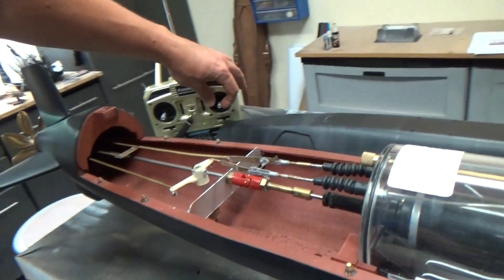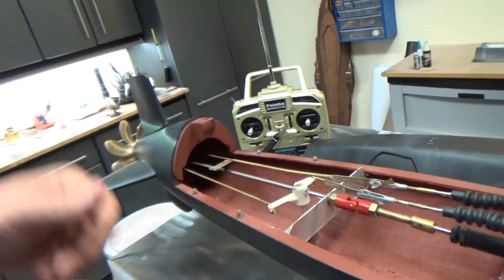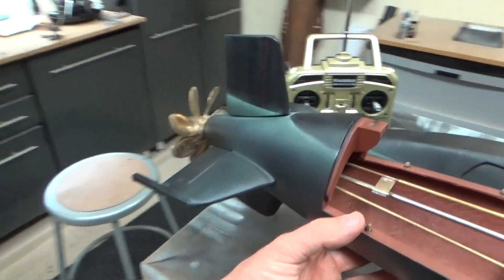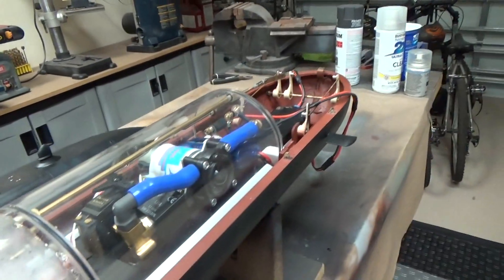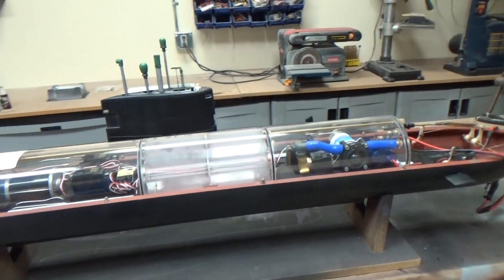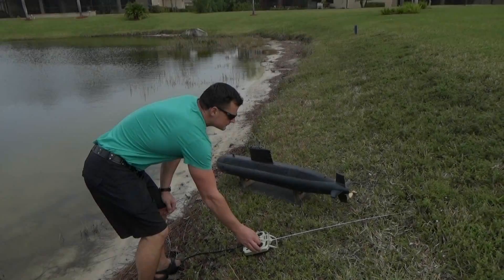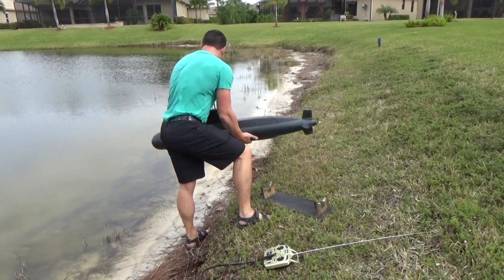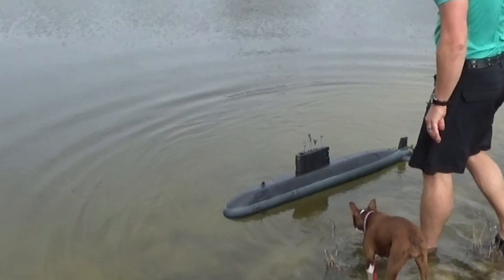I'll just show you how this works a little bit — we've got some rudder control here, we've got an automated pitch control system, so you can see the rear planes moving as I tilt the model. Moving up to the front, we've got our front dive plane controls and ballast — those are the four channels that we need. We seem to be all ready to go, I'll button her up and bring it to the pond.